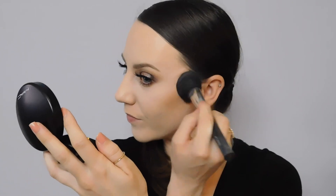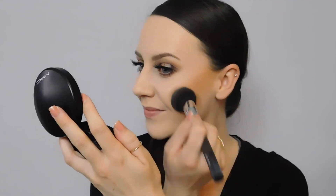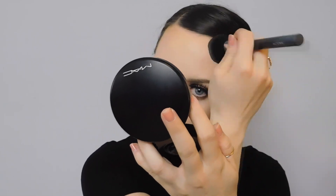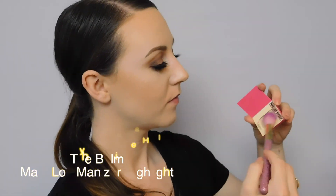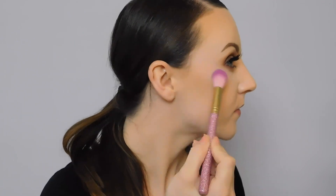I'm always tripping up over my words — it's like my brain is moving faster than my mouth, but hey, you've got to be able to laugh at yourself! Now I'm going to take the Balm Mary Luminizer highlighter and apply that to my cheekbones and up toward my temple, then onto the tip of my nose, my cupid's bow, and slightly above my brows where the light would naturally hit.